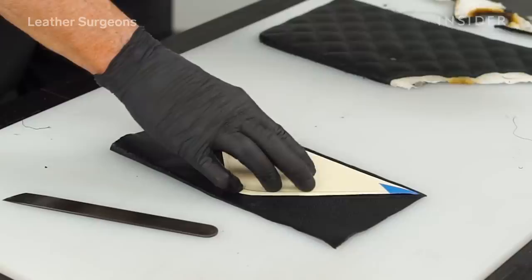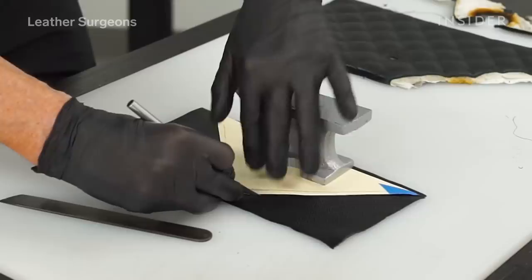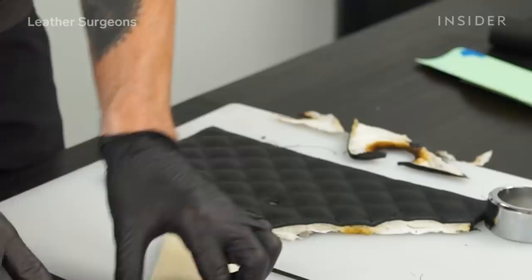I'm going to make a little pattern and replace that piece of leather. I use a pattern to cut the size of the front panel and make sure it's 100% accurate.